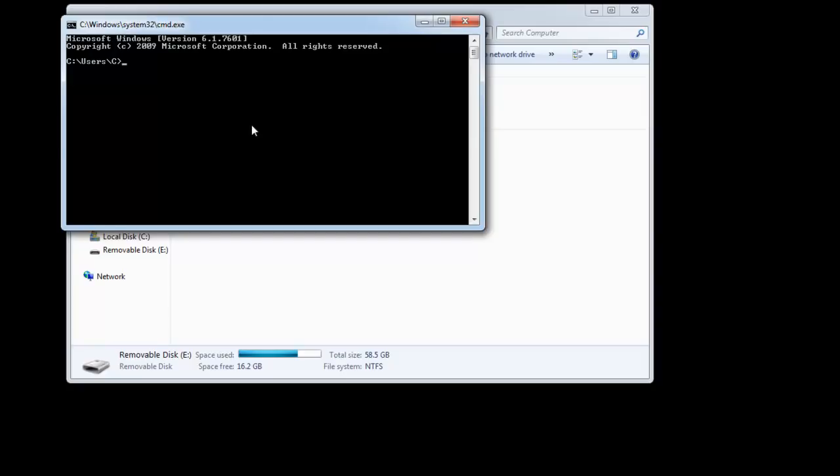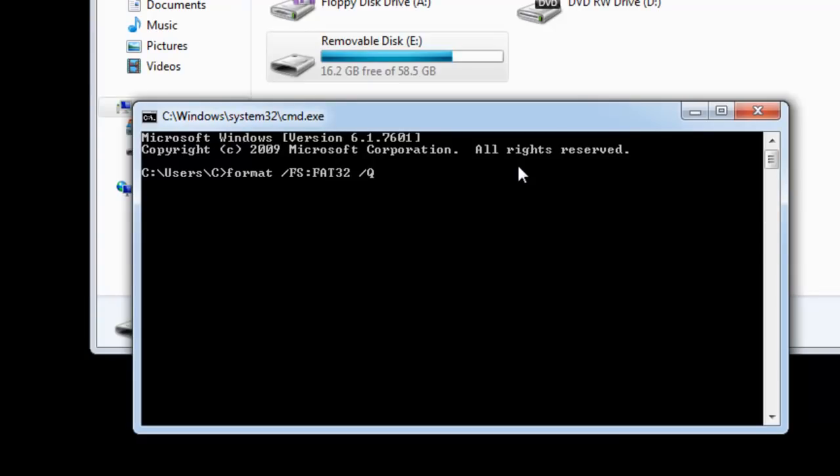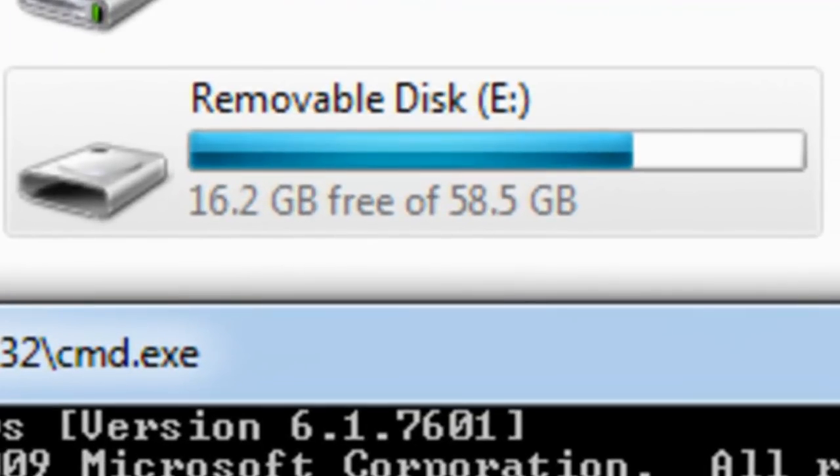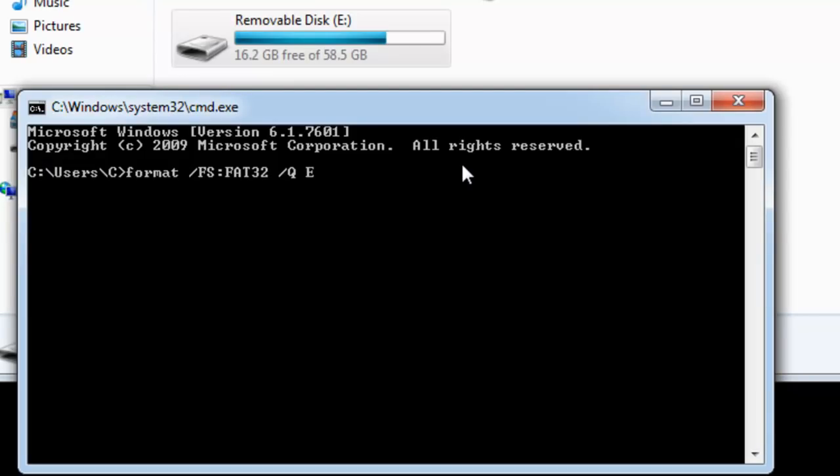In this window, we need to type the following command: format, space, forward slash, and in capitals, FS — F for Freddy, S for September — then a colon, then FAT32 — F for Freddy, A for Alpha, T for Tango, the number 3, the number 2 — then space, forward slash, Q, space. Now we need to type the letter assigned to our USB drive. As I said earlier, write down what comes up when you plug in your USB device. In my case, it came up as removable disk E, so I need to type E and then a colon.